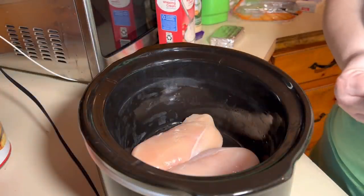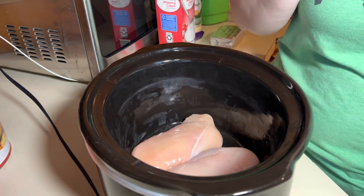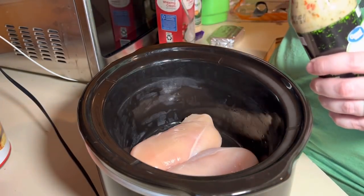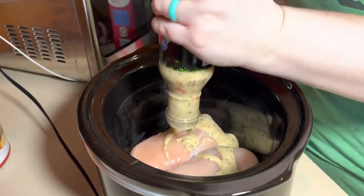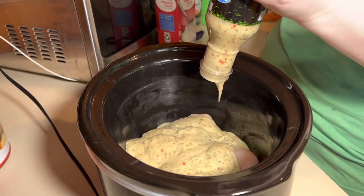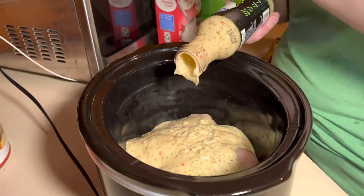I think the original one came from Buffalo Wild Wings, but this one's really good — this Walmart brand one is really good. So you're just going to go in with the whole bottle, and then you fill up the bottle with heavy cream about three-fourths of the way up.